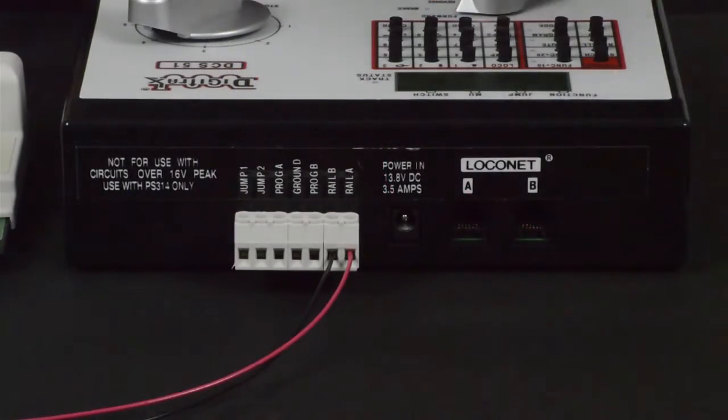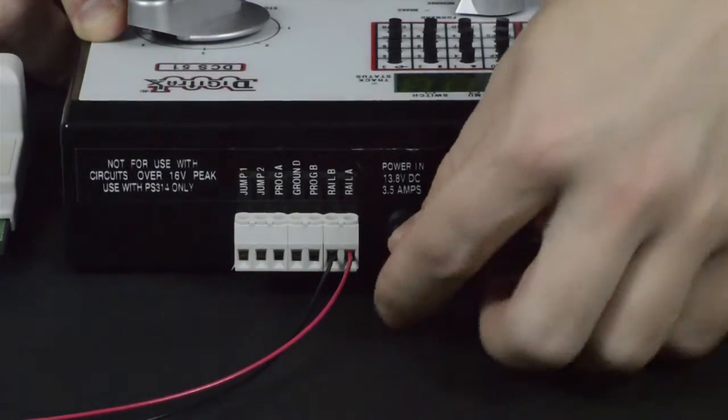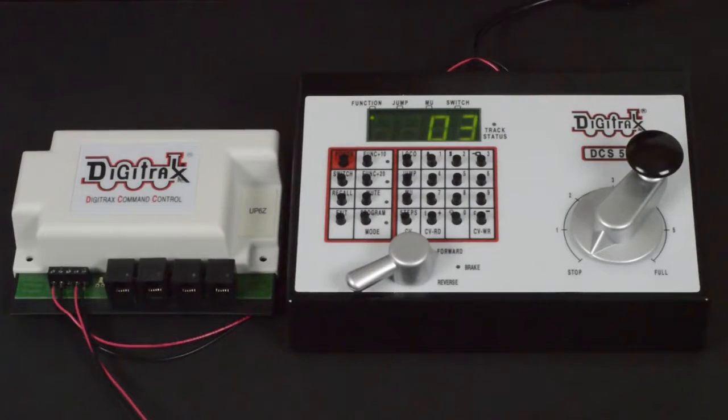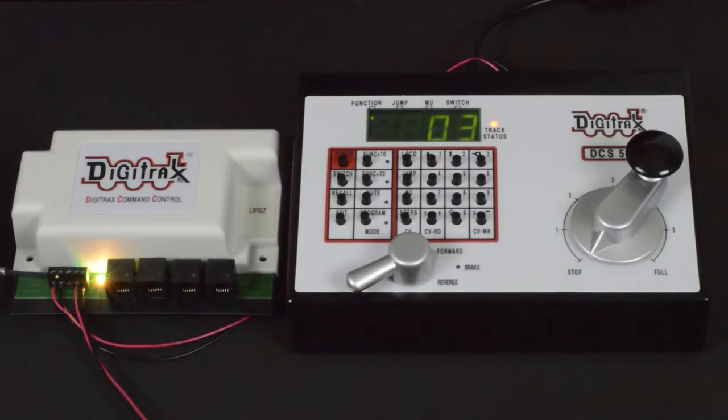The next step is to reconnect the power to your command station or booster. The next step is to turn on track power. The light on the UP6Z will light up indicating it's receiving power from the command station and booster.